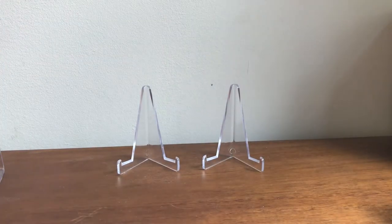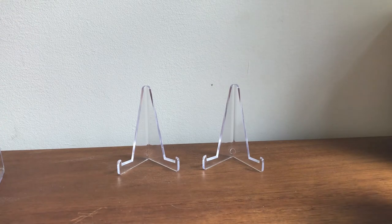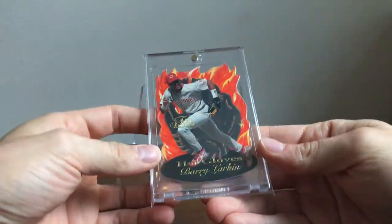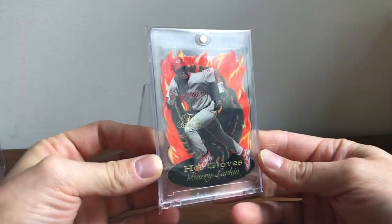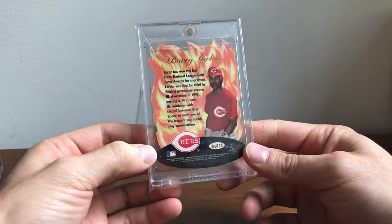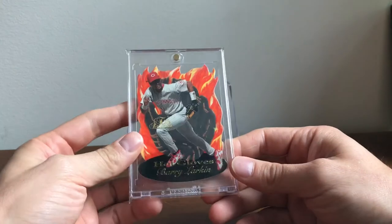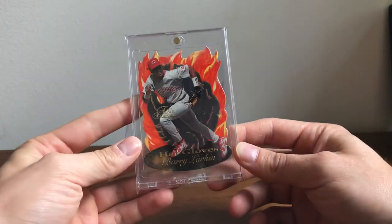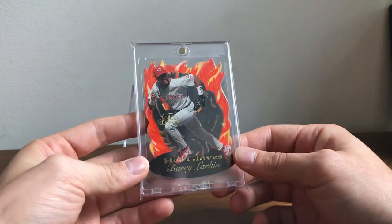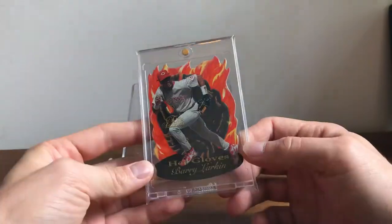Now onto the Flair — I love Flair. This is the 1997 Flair Hot Gloves. This was a tough pull back in the day, just a really cool insert. Flair did Hot Gloves for a number of years prior to this, but the odds of pulling this were a lot tougher than previous years.